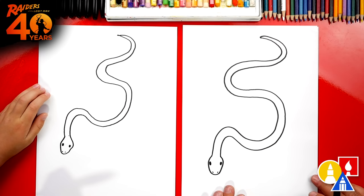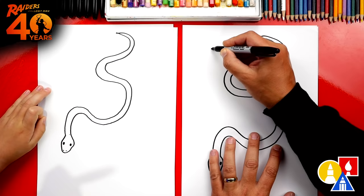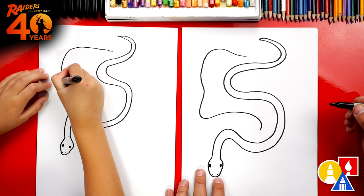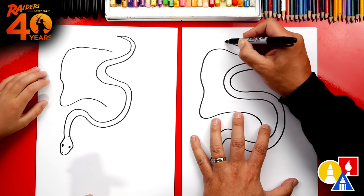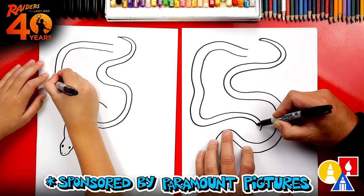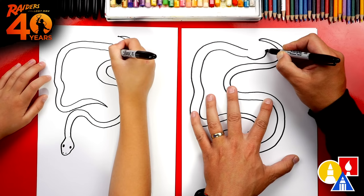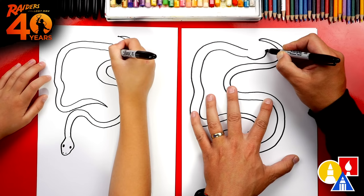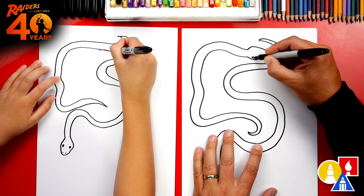Now let's repeat those same steps and draw another snake right next to this one. I'll start right here and wiggle all the way up to the top, coming around, and maybe the snake ends in here. We'll do the same thing — draw the other side, leave a little space, match the curve with a little bump, then taper until we come to a little point. Now let's draw the snake head — this looks like a sideways U, back and then connect in. Let's draw an oval on the bottom and also on the top, then two little nostrils on the front.